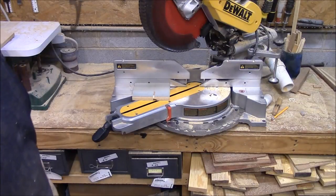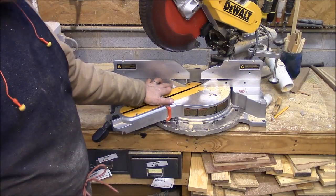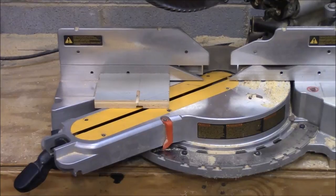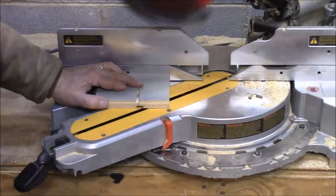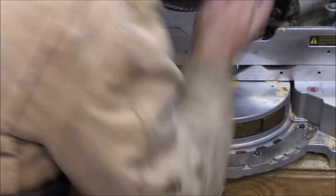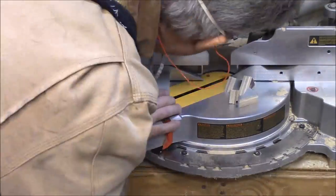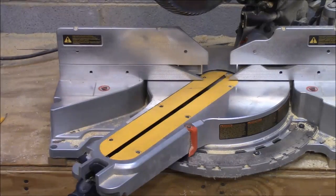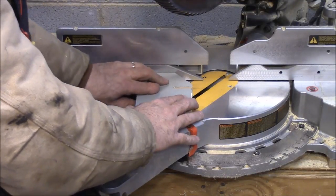We're ready to cut these on the miter saw. The first cut is 54 degrees — I've got my saw set to 54 degrees and a pencil line to run them up to and chop them off. The next angle is 37 degrees, same method — mark a line and chop them off.